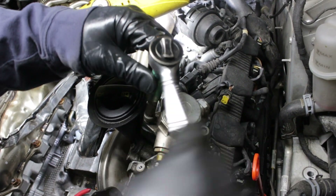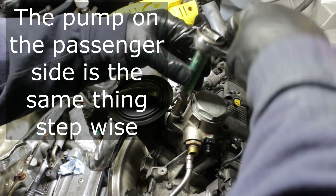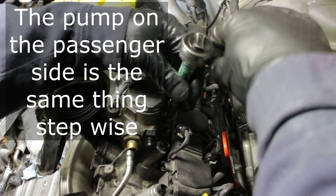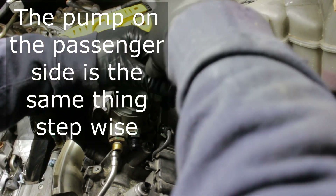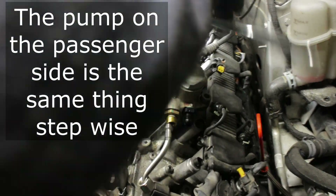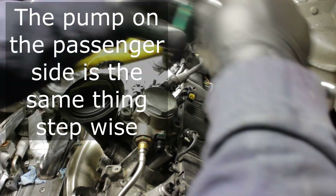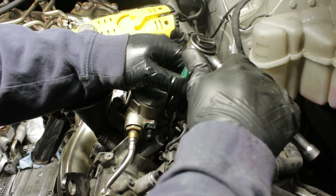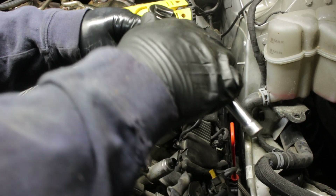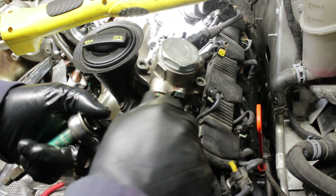Now we're tightening it back down. Start on one side, do about two full revolutions — you'll feel it start to get tight — then bounce back to the other side. It should go in pretty easily. Make sure your fuel line is out of the way and nothing is hampering you from tightening it down. We're just working side to side until it's flush, then tight plus a quarter — that's a good place to start. You're going to have to take the tension off your fuel line to tighten it back up. And there you go.